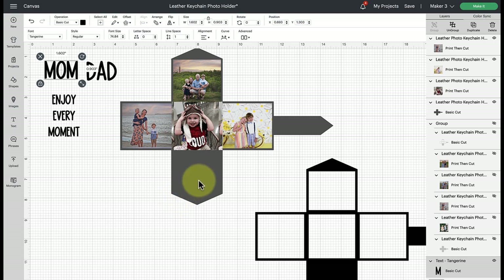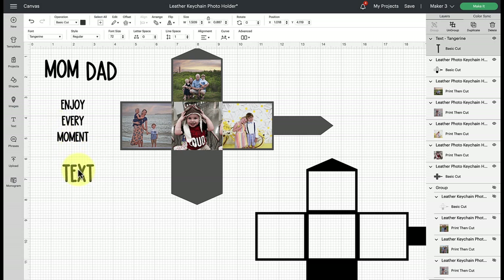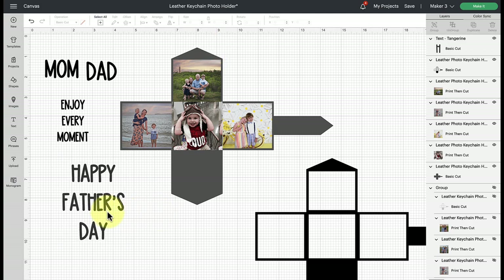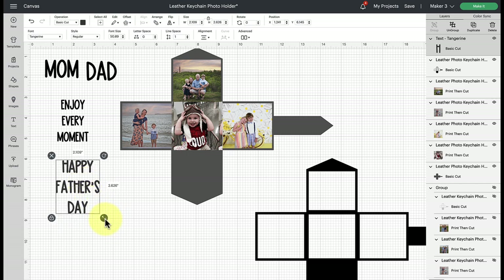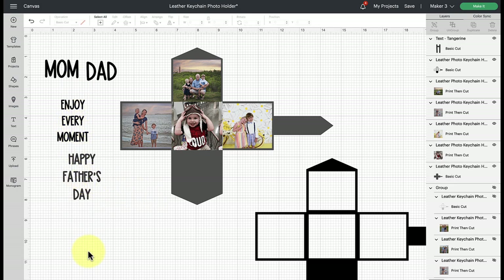The next thing is to decide if you want to add a message on the inside or a label like mom or dad on the exterior. All you need to do is use your text tool to type it out — you can use a Cricut font or download your own. The font I'm using is called Tangerine, which is a system font I downloaded. Type out whatever message you want, such as happy father's day or happy mother's day, and you're pretty much good to go.